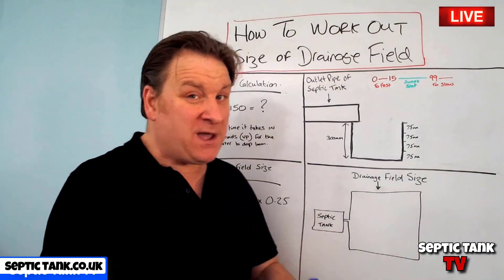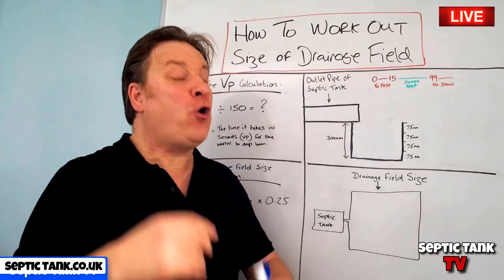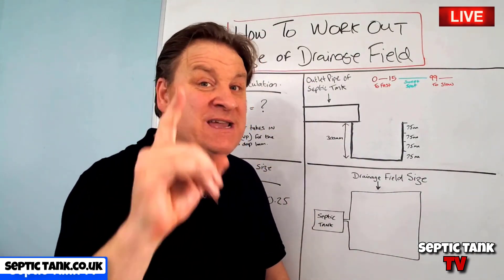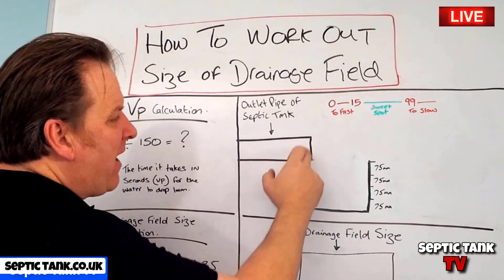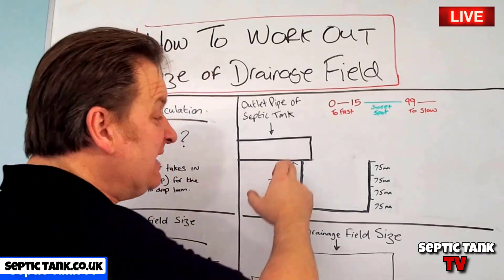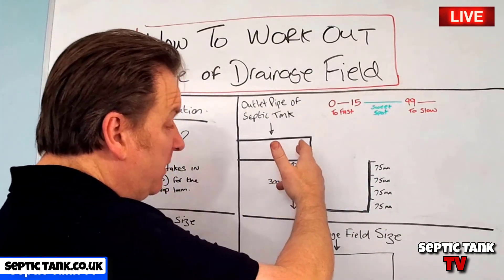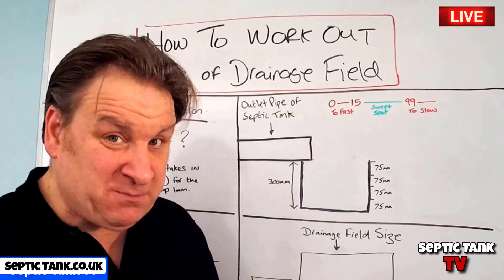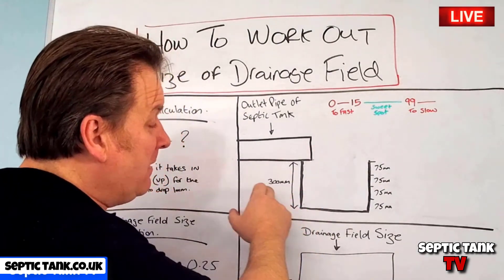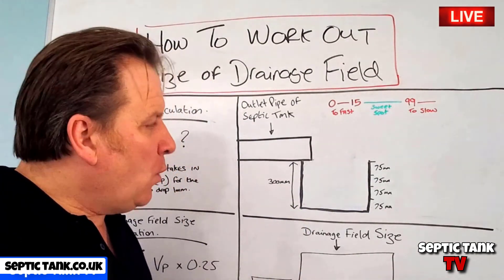First of all, you must have somewhere in mind where you're going to locate your septic tank. Once you've worked out the proposed location, wherever the outlet pipe of the septic tank is going to be, you just need to dig a small hole underneath that outlet pipe. The size of the hole is quite small — 300 millimetres by 300 by 300, so basically a 300mm cube.